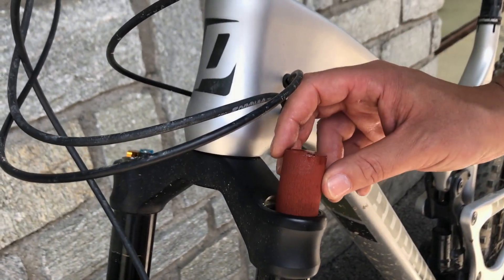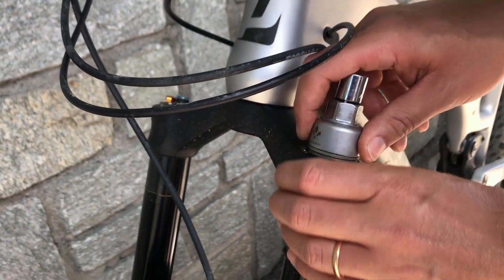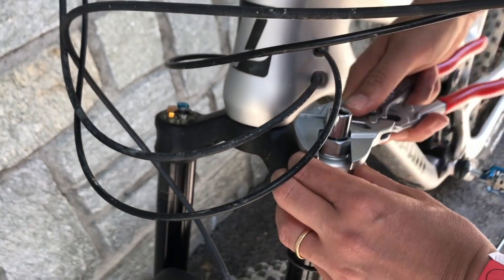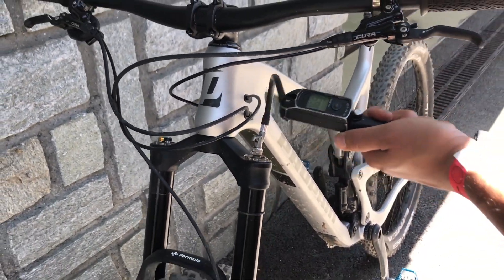Formula's official statement is that you should not use this in any other forks because they haven't tested it in them, but word on the street is you can put it into just about any other suspension fork and it'll work fine since nothing inside will be damaged — use that at your own risk. They've had a lot of demand from racers and consumers to get these aftermarket, and they are available aftermarket as they'll fit any prior generation Selva. Look for the Neopause on Formula's website as a standalone item — thanks for watching.